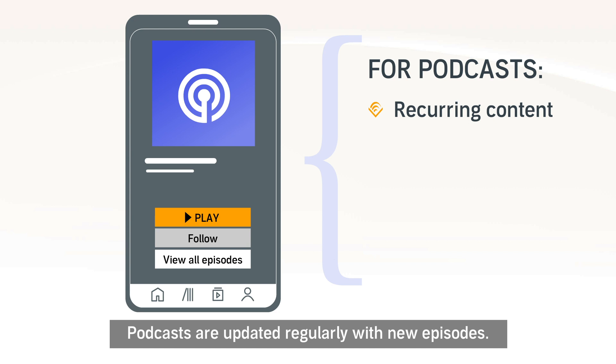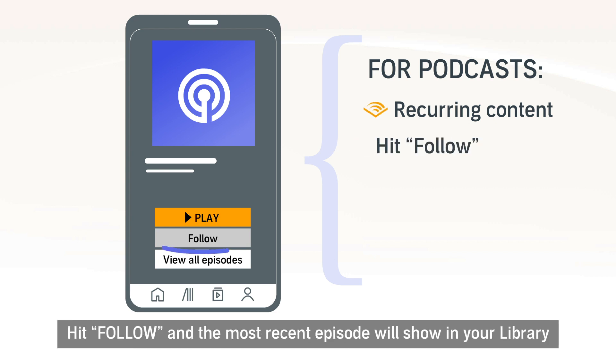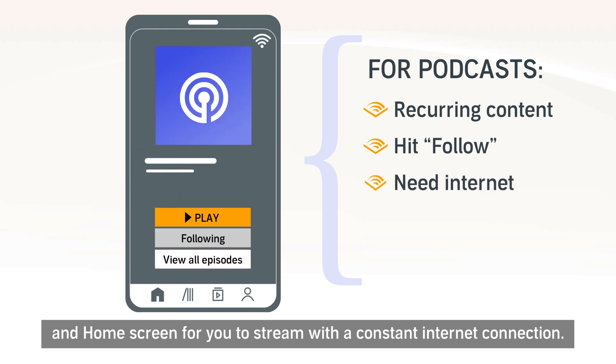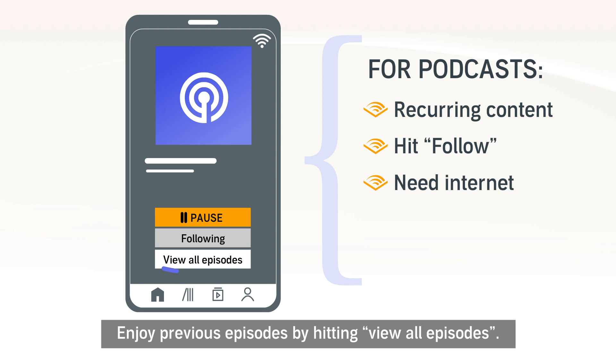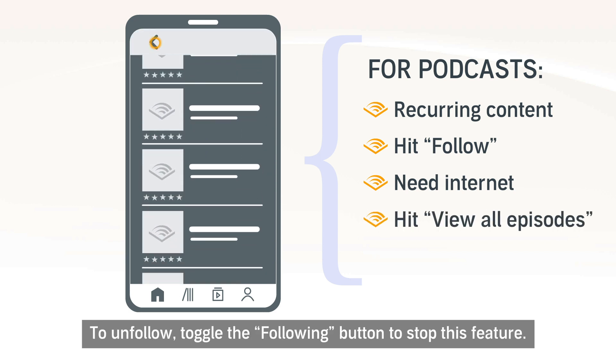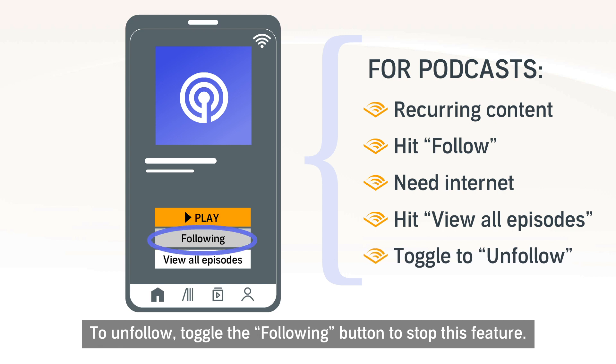Podcasts are updated regularly with new episodes. Hit Follow and the most recent episode will show in your library and home screen for you to stream with a constant internet connection. Enjoy previous episodes by hitting View All Episodes. To unfollow, toggle the following button to stop this feature.